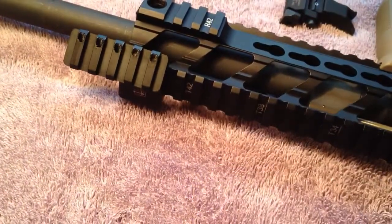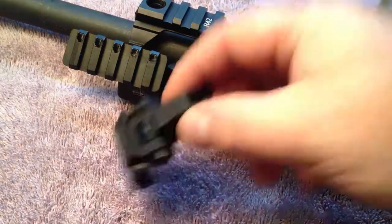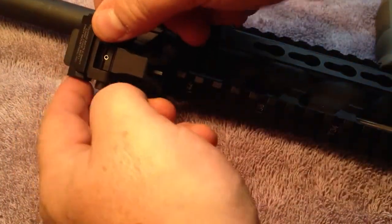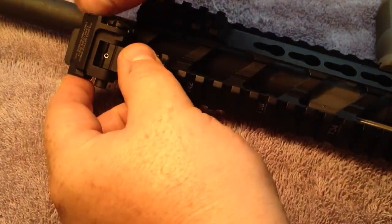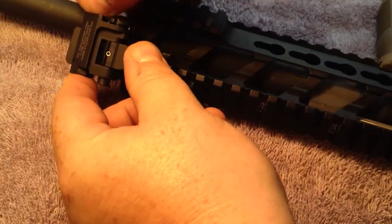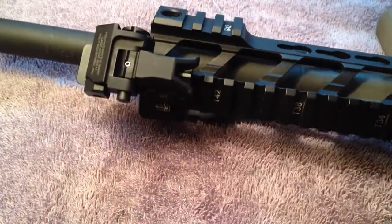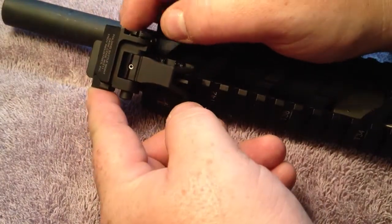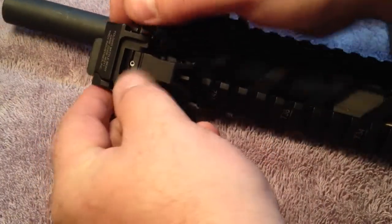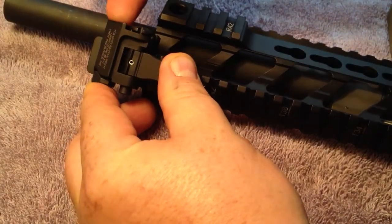I got these sights at a good deal, so it worked out cheaper by converting these to hold the sights instead of a light. Otherwise it would have been about the same price to get sights that were already built with a 45-degree cant or a 45-degree mount into them. By doing it this way, because I got these sights for an amazing deal, it actually worked out a lot cheaper than going out and buying new sights.